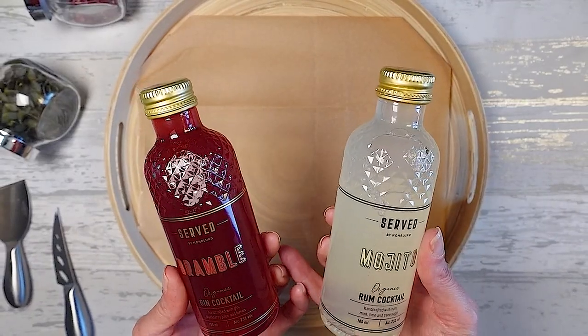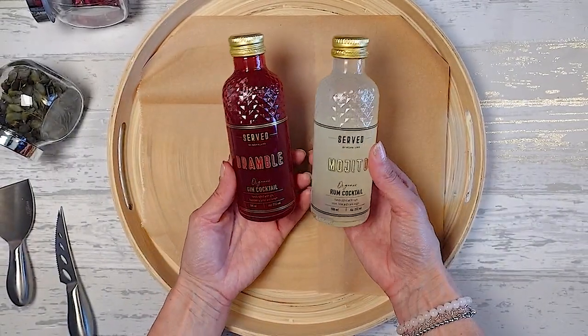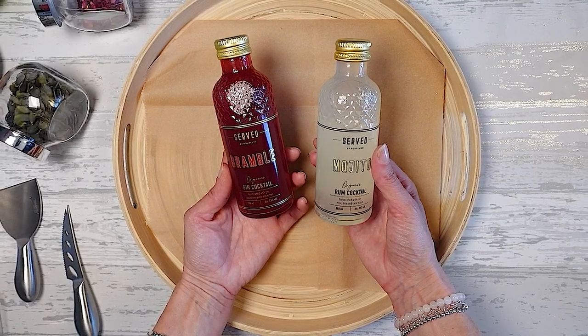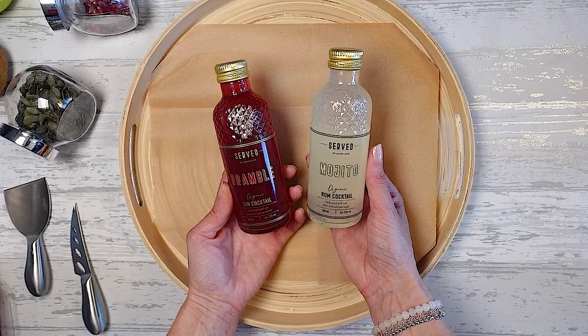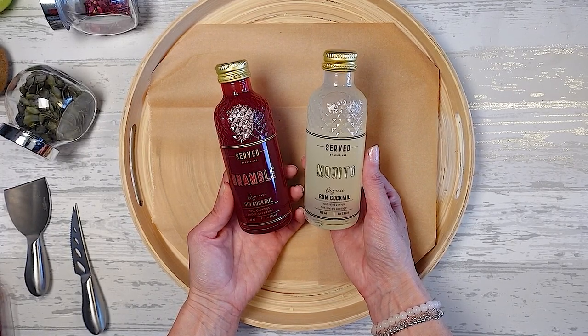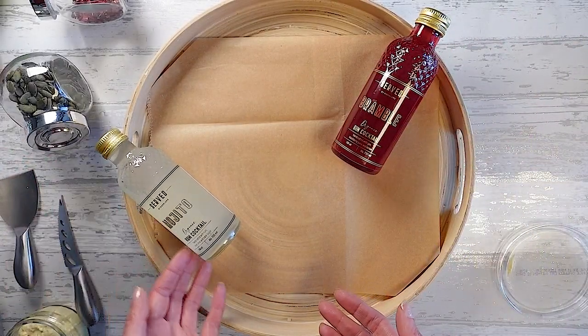Because we're taking it round to a friend's house it would be really good to add a little bit of alcohol to it. So I'm adding this organic gin cocktail — the bramble and the mojito. And who doesn't love mojito? I've placed them in an asymmetrical manner.